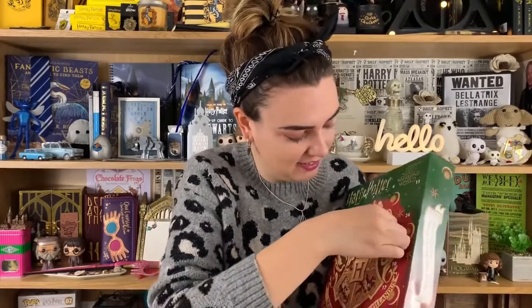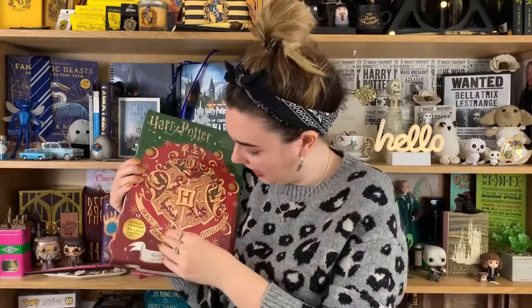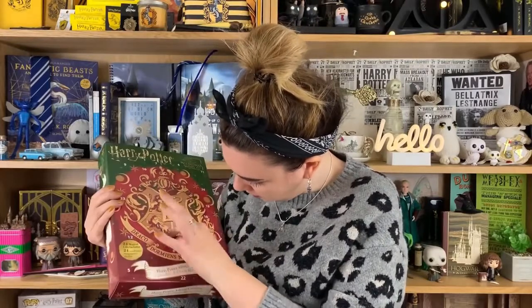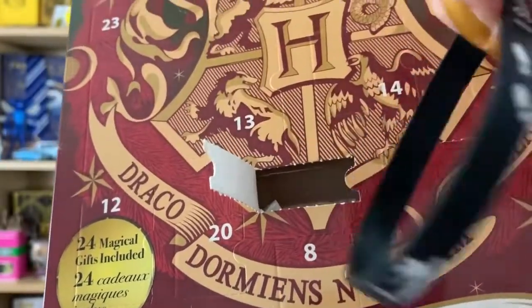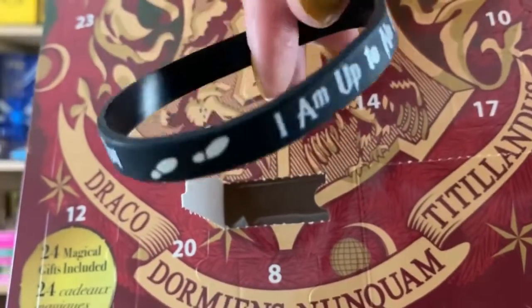We're looking for door two — some of these doors are very oddly shaped. It's a tiny door, literally tiny, and it's got nothing in it. How many calendars have we had where things have fallen through? This is an issue with these types of calendars — chocolates never fall through really but these items do, everything's so rattly. Okay, so door three, again a very small door.